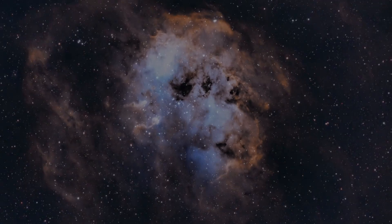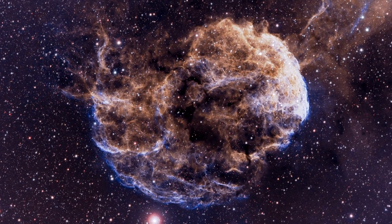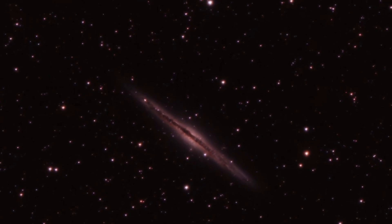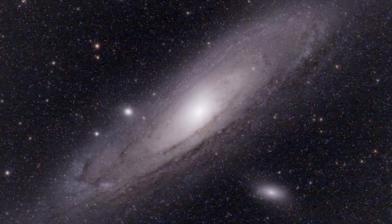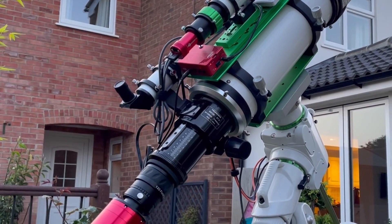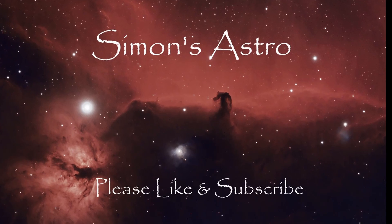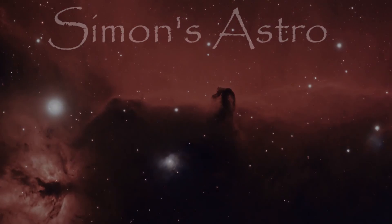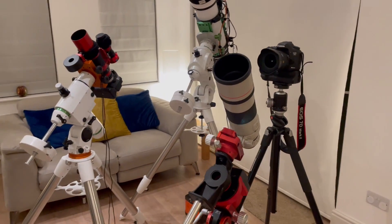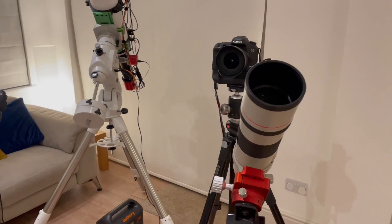I've done that so many times — it looks promising, I've set up, and within the hour I've had to take it all down again. Hi, I'm Simon and this is Simon's Astro. So this is what has come to this — this is my evolution of astrophotography. I decided to set the gear up indoors and just remind myself of how it all started for me.